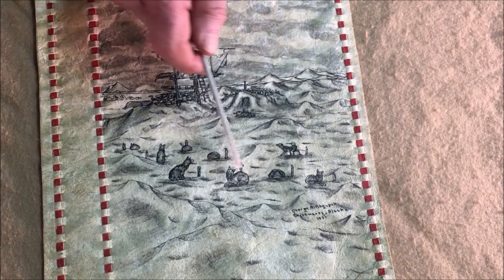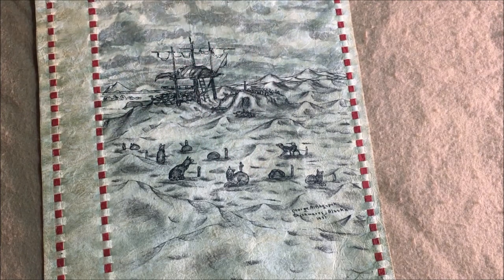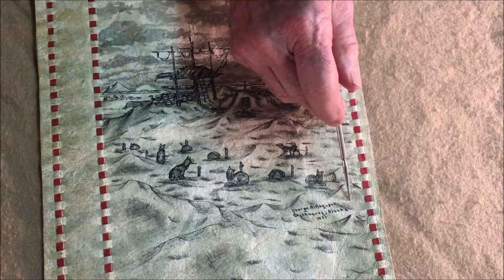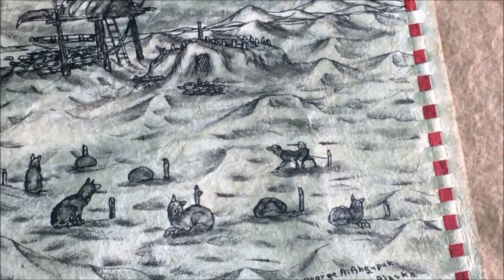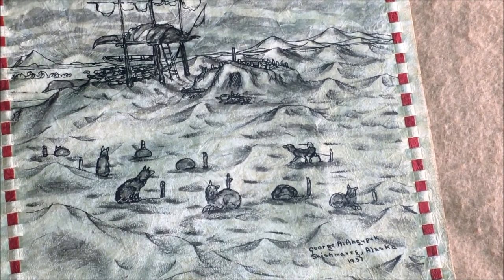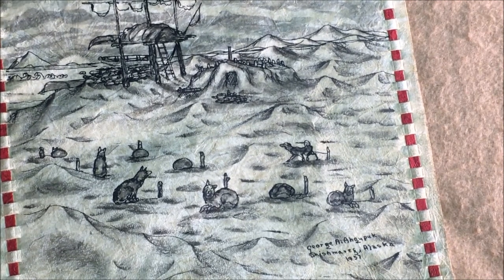The dogs are sled dogs and they're staked out, which is how they kept these animals. And it is signed — over here is the fellow's name, which is George A. Agupuk. George A. Agupuk is what we would call a listed artist. He's a well-known artist from Shishmaref, Alaska.